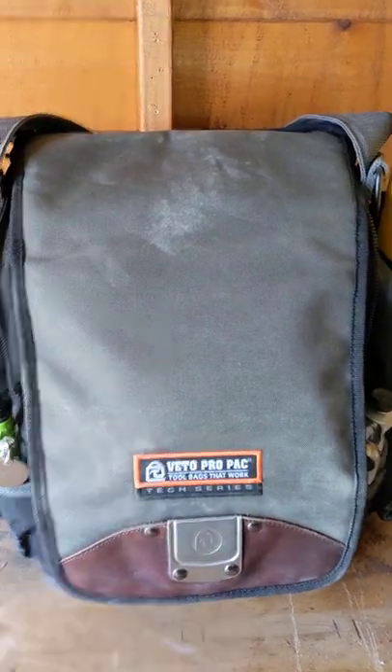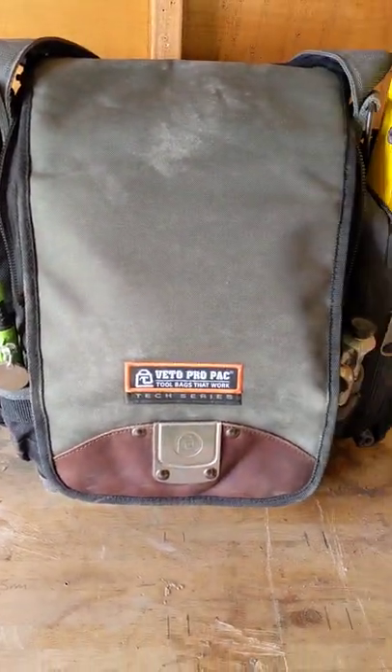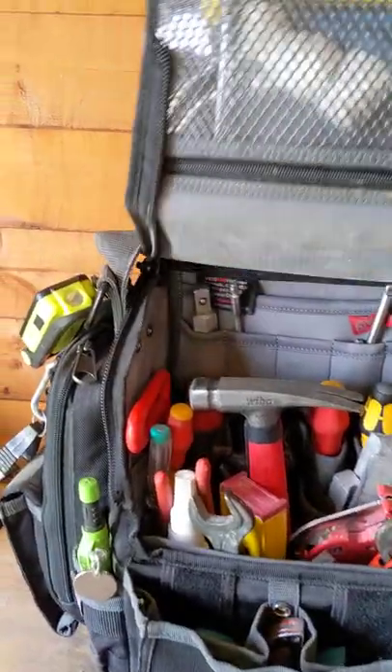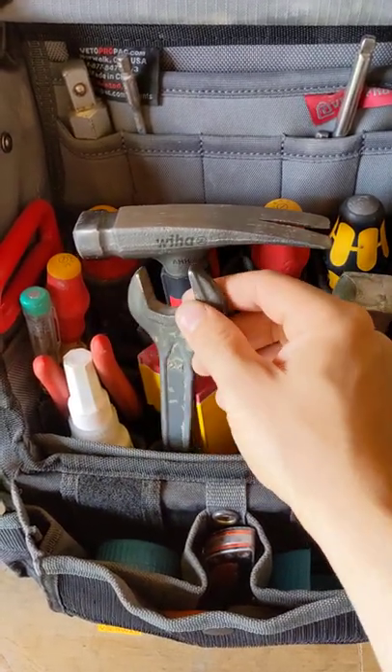This is my real world plumbing review on a TP Double XL. For a plumber, this is what I use as my install bag — covers everything that I need. We've got a 24mm spanner that fits all 50mm compression nuts.